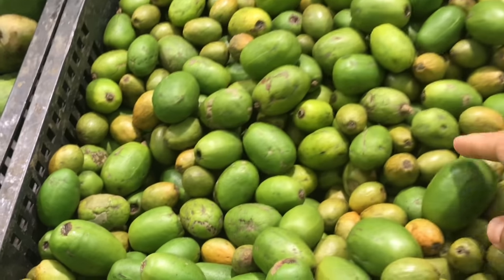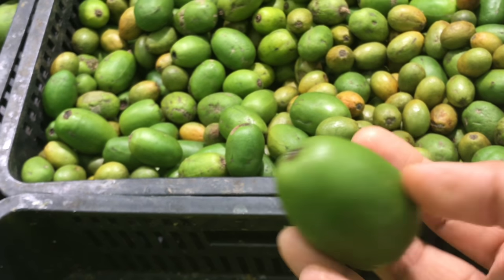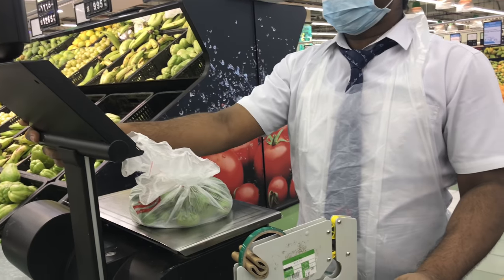It's actually from Sri Lanka and it looks a bit different from the ones grown in Kerala. During my childhood I had seen my grandmother preparing delicious fish curry using this fruit instead of tamarind, because it's a sour fruit.